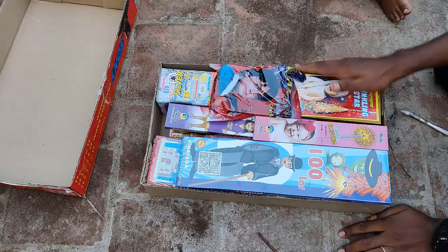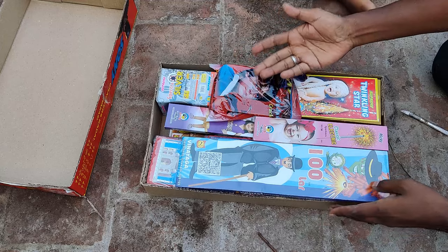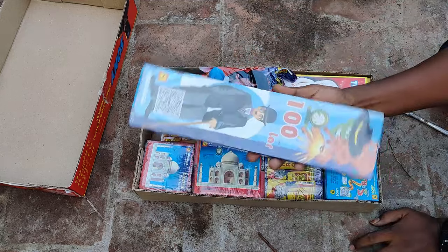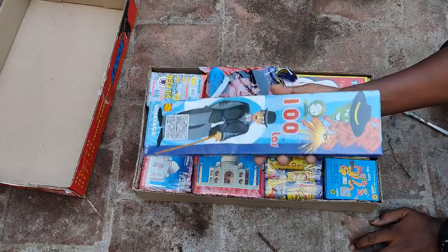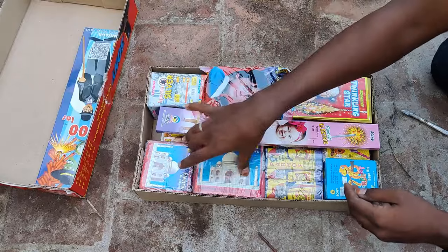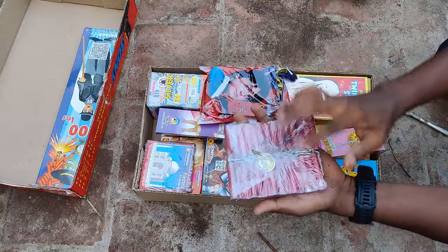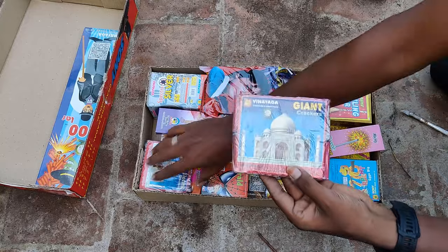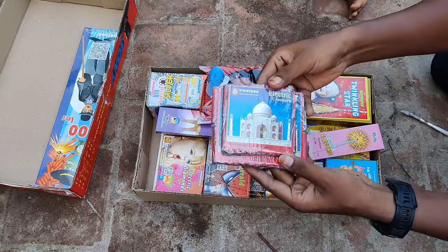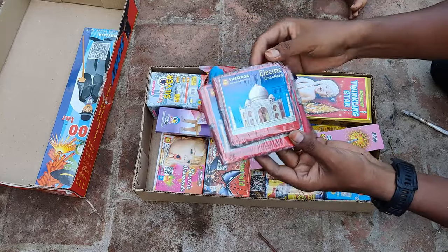I'm telling you how many items are in here — I'm going to count them. This is a Saravadi. This is a cup. This is a 100s. This is a Saravadi.